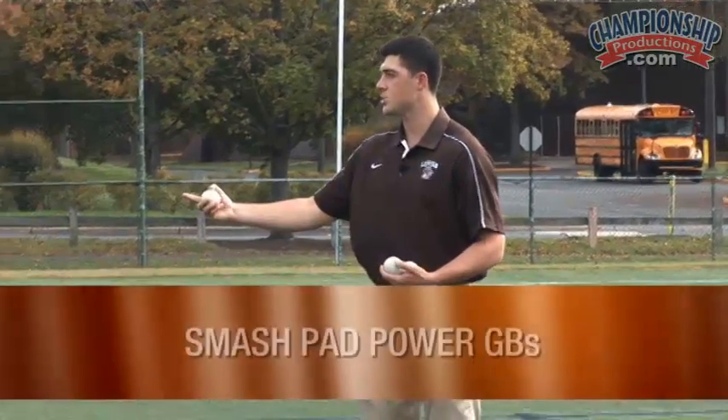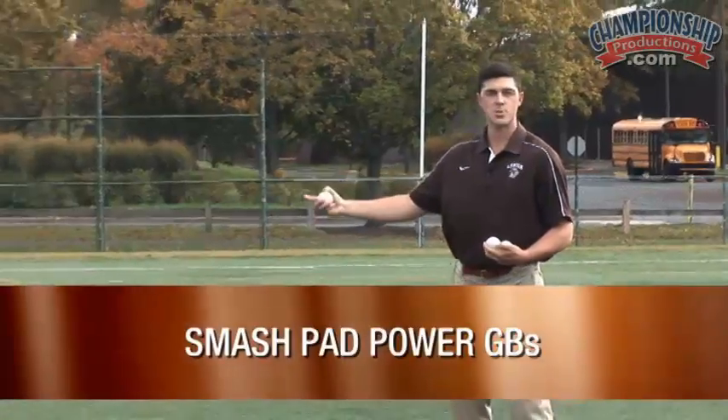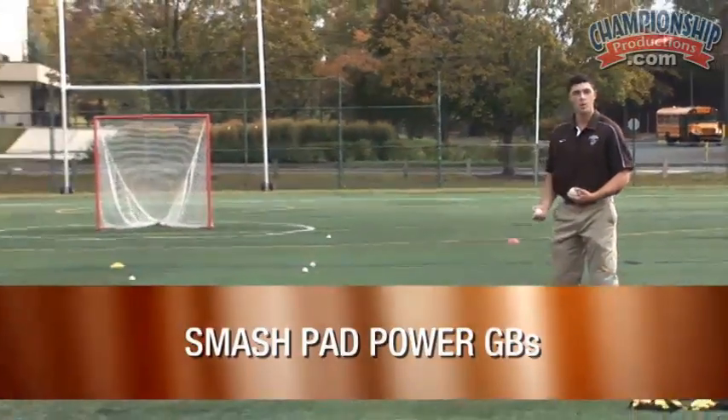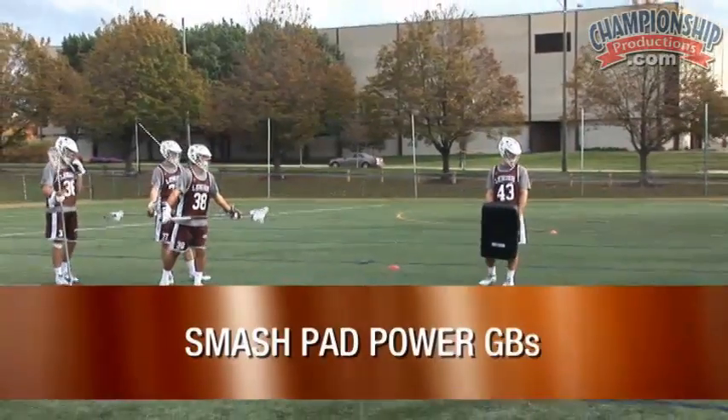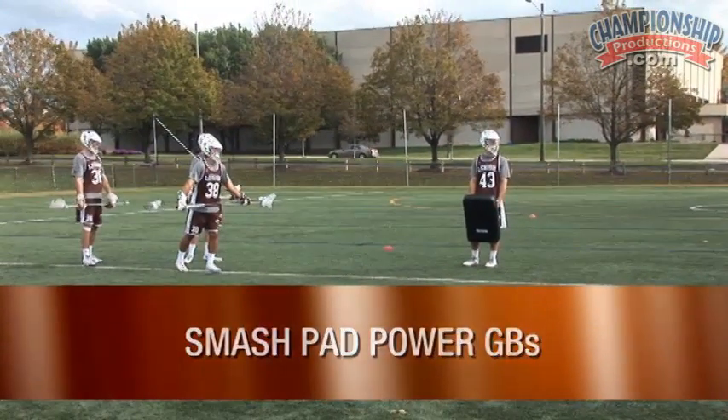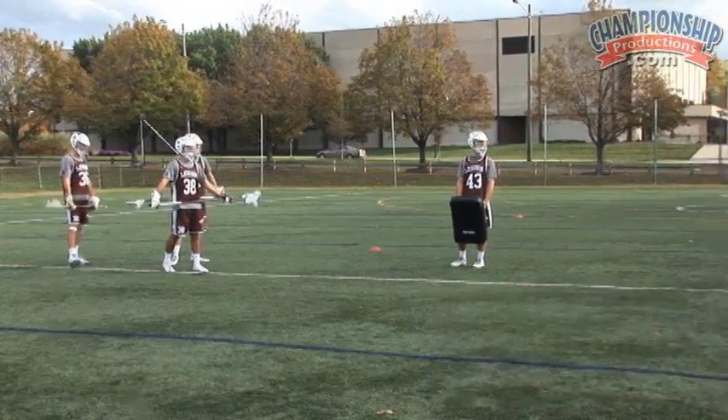With Power GBs, we can add any variable that we want. So in this situation, we have Nick with a smasher pad. He's going to give Steve a little bump as he approaches the ball to help work on being strong through our motion so that we can power through any contact, whether it's body or stick.